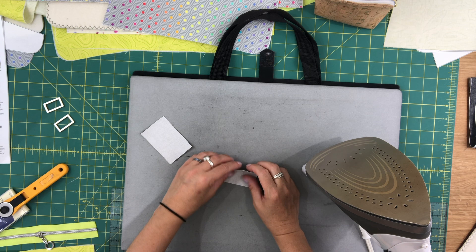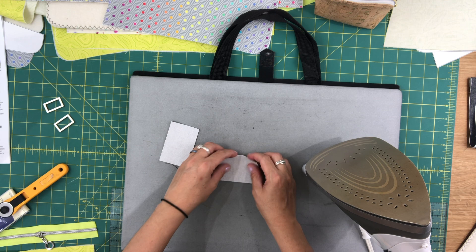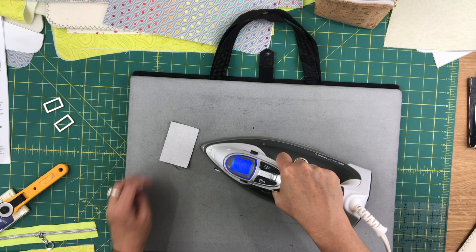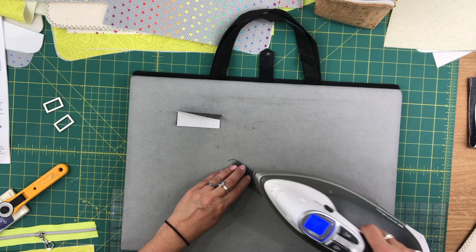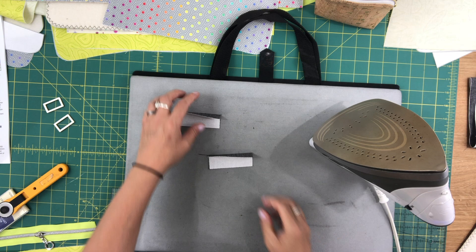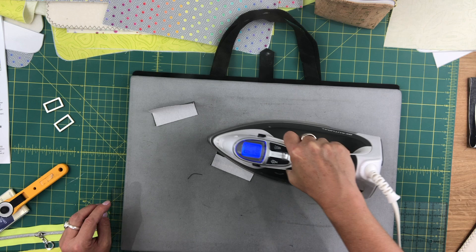We're going to start by sewing our rectangle ring connectors. You should have two pieces with fusible woven interfacing. We're going to start by pressing them in half, wrong sides together, and then do the same for the second. Since they're really small pieces, I'm going to do them both at once. Then you'll want to open them up and you'll see a center crease. Now you're going to fold in each half towards that center crease, wrong sides together, and press, and then do the same for the other half.